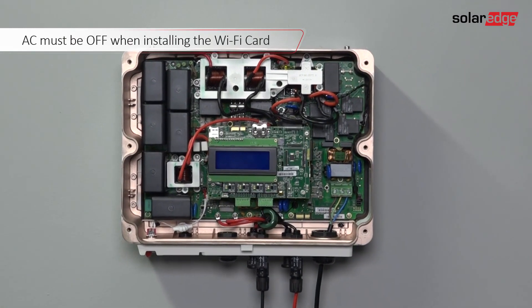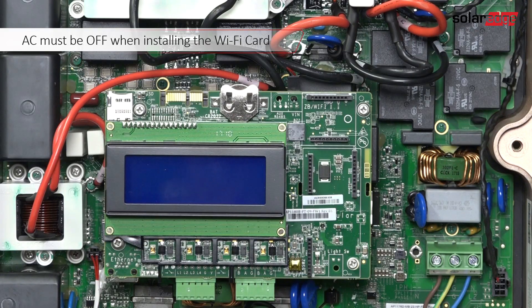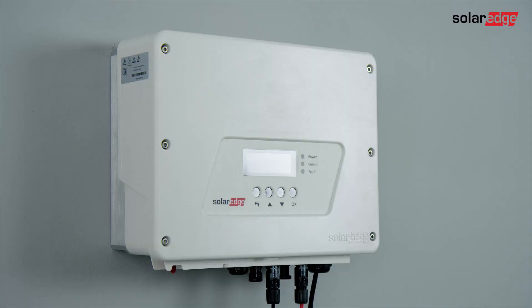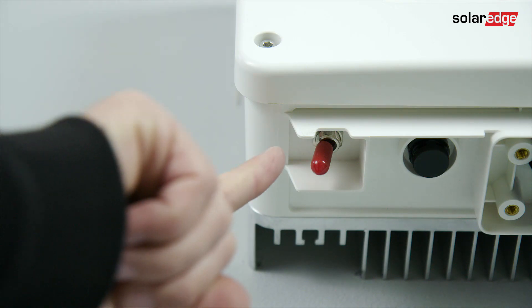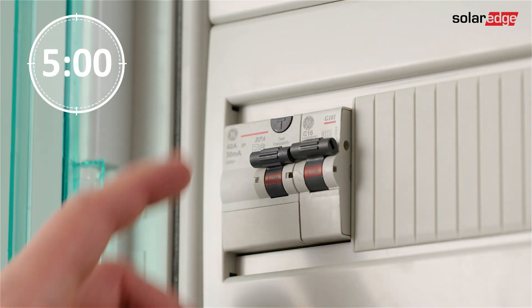Install the Wi-Fi card during inverter installation when the inverter cover is off. If you are adding the Wi-Fi card later, make sure to turn off the inverter. Switch off the on-off switch at the bottom of the inverter, wait five minutes, and then switch off the AC breaker.